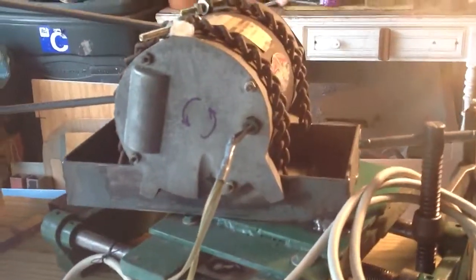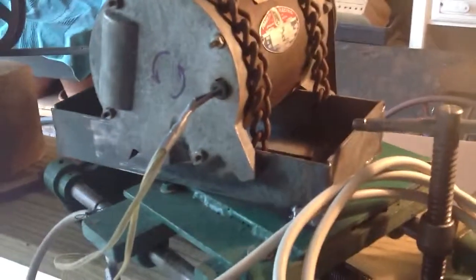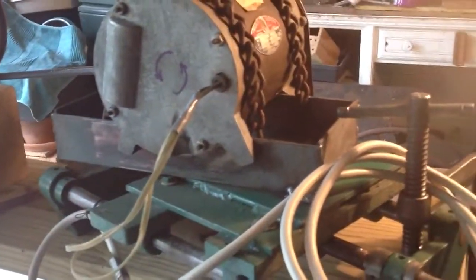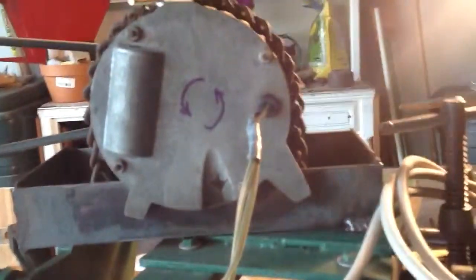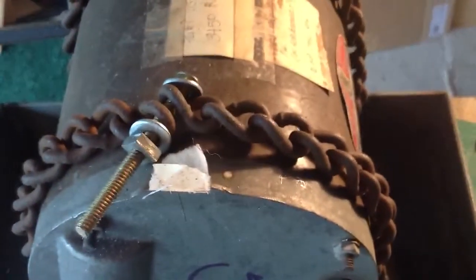I couldn't make a mount for it attached to those, so I just measured the circumference, figured out the diameter, made a radius, and then I cut these pieces of angle iron to mate up with the roundness of the motor and chained it down with this bizarre chain here.